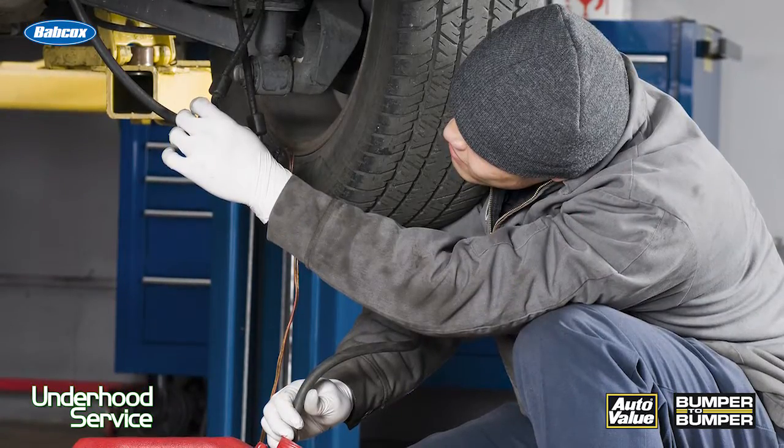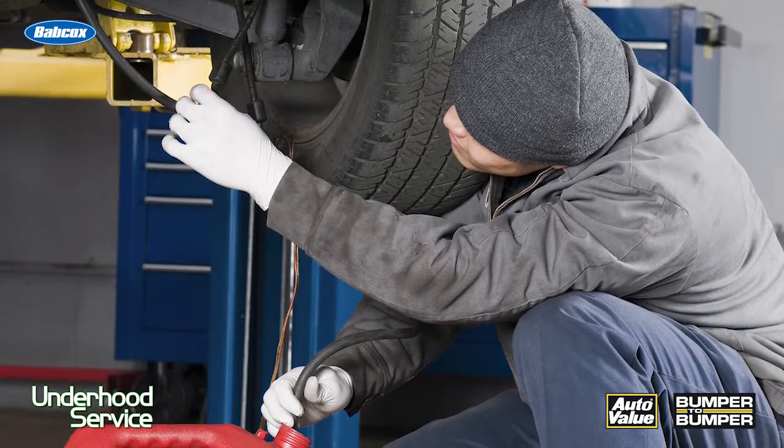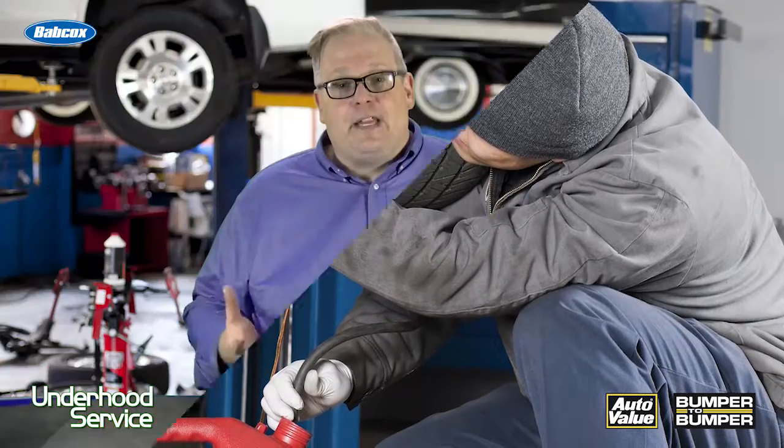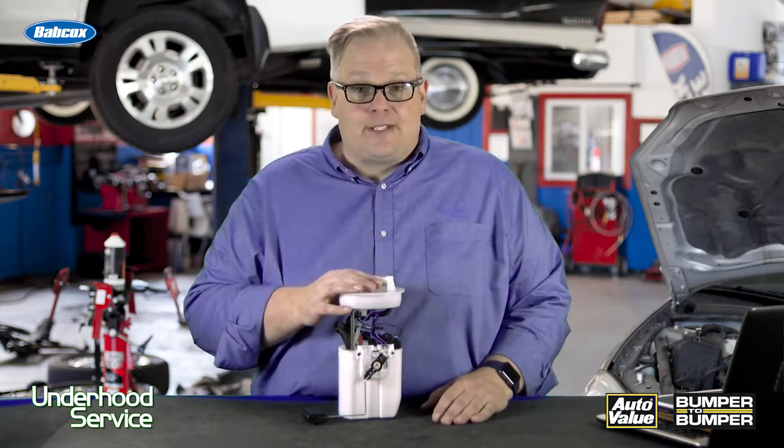So remove the tank, inspect the tank, and if you have to, send it off to be steam cleaned and reconditioned. If not, you're going to run into a whole bunch of problems and that new fuel pump is not going to last that long.